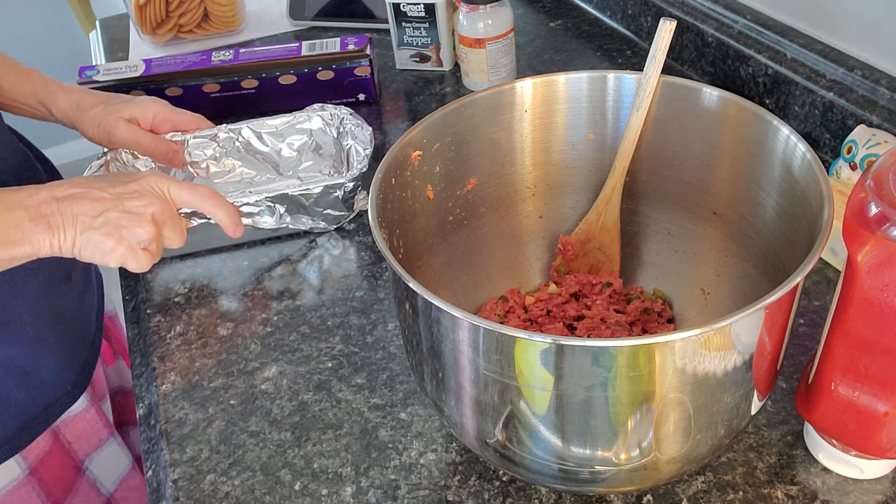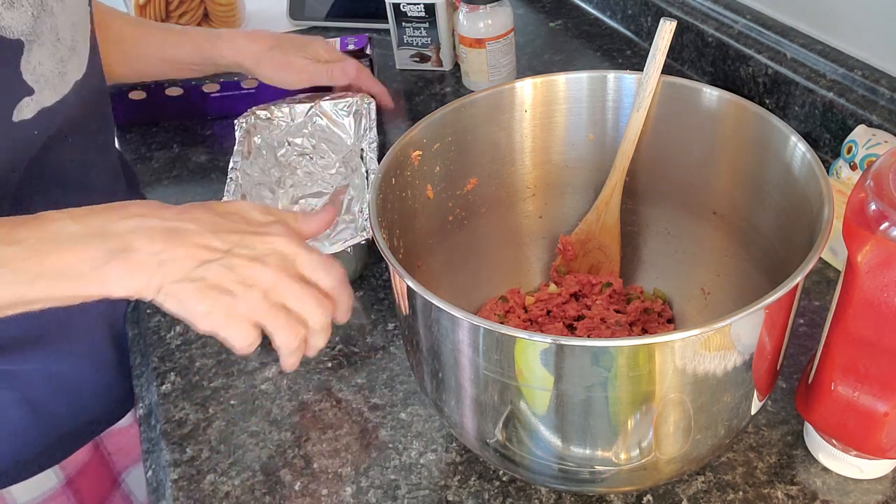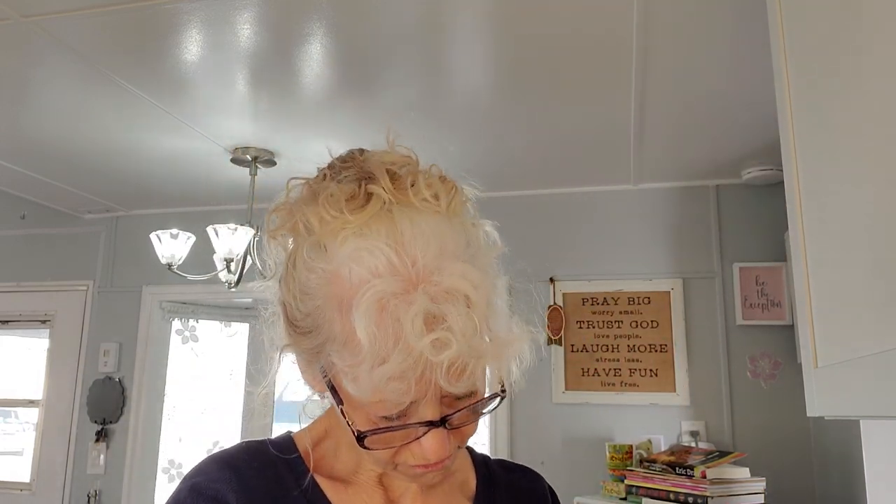For the last little bit of cooking time I like to take any covering off because I like the top of my meatloaf to be kind of crunchy. So now I'm just going to put the rest of this meatloaf mixture in this little pan.